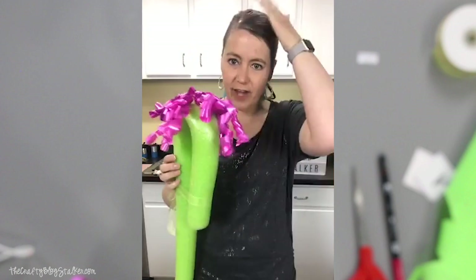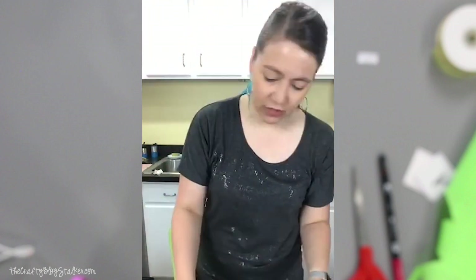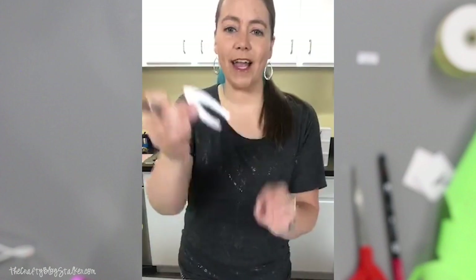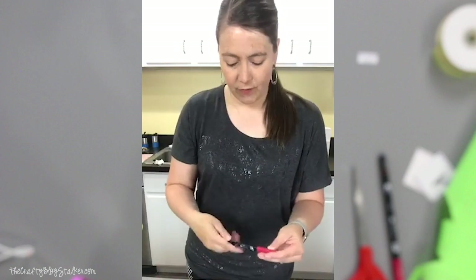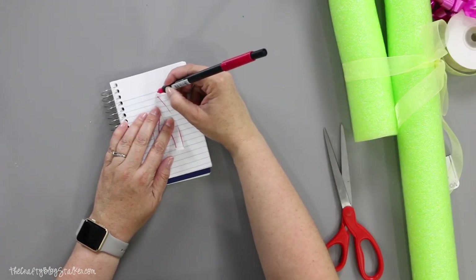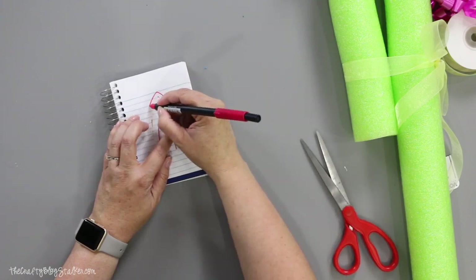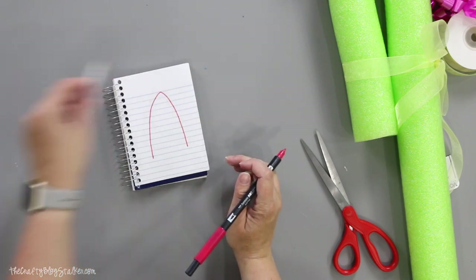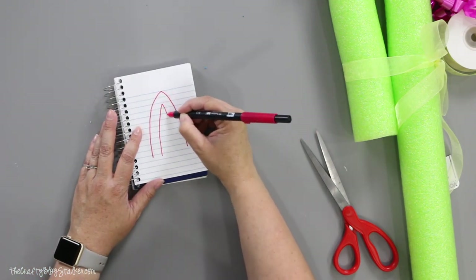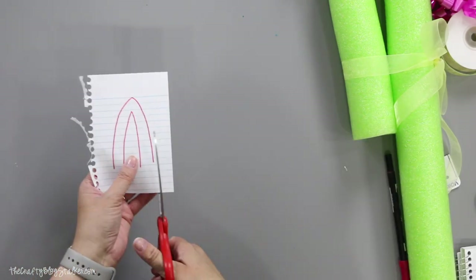A horsey doesn't just have hair on the top of his head — he's also got hair further down. So we're going to do the same exact thing. I'm going to use my template here from my other horse and I'm just going to make the ears just a little bit bigger. It's really not that complicated — this is a pretty simple thing. So that's my ear. Let's cut out the big one first.